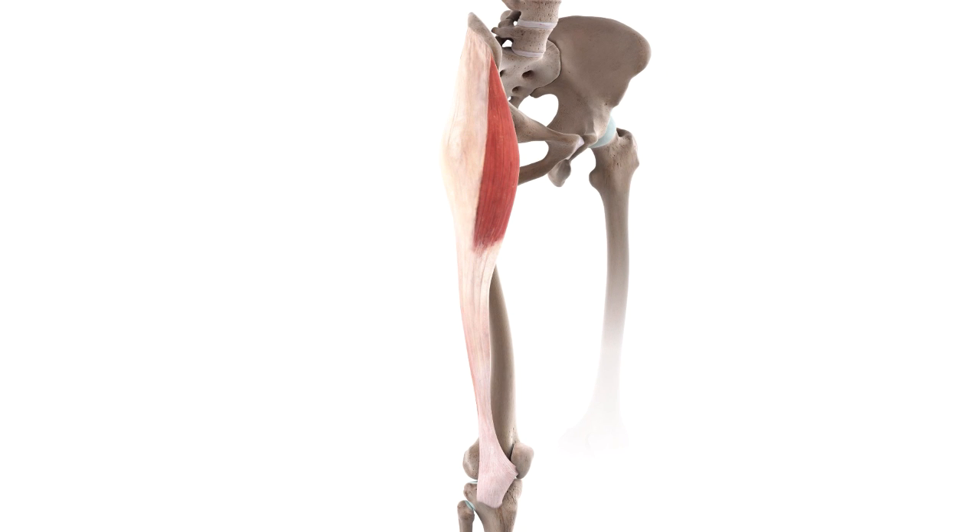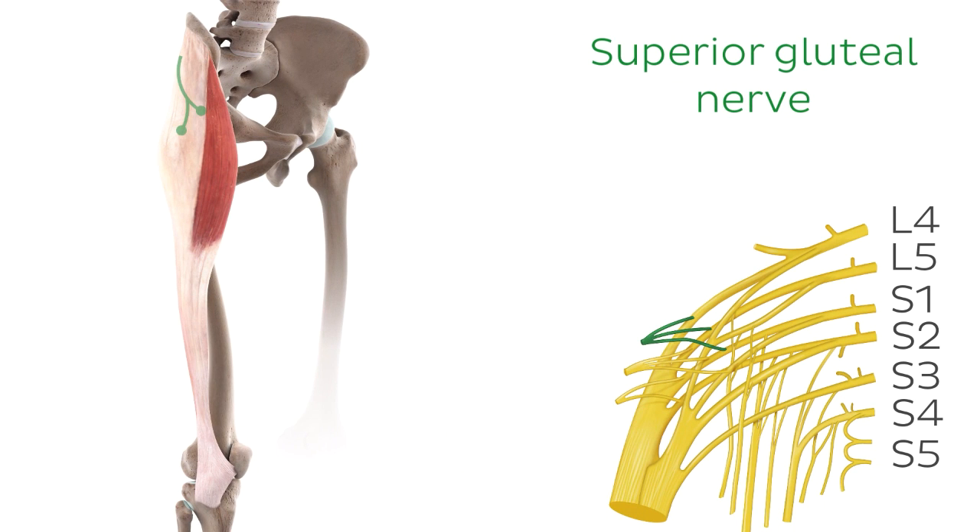So now that we know about the attachments of this muscle, it's only proper that we also take a look at its innervation. In this case, the Tensor Fasciae Latae muscle is innervated by the superior gluteal nerve, which we can see here. This nerve originates from the posterior divisions of L4, L5, and S1 nerve roots of the sacral plexus.